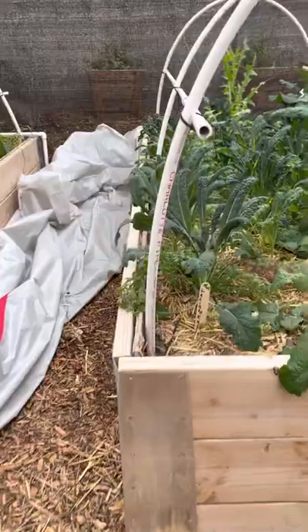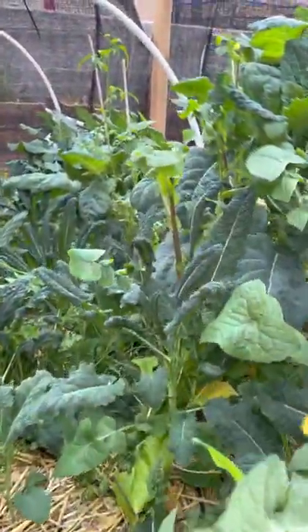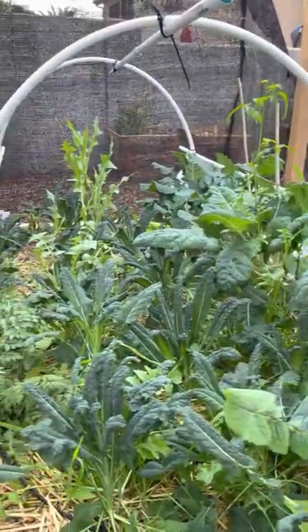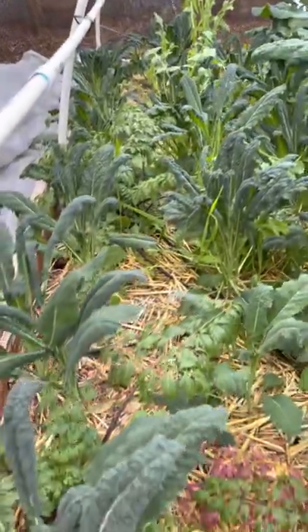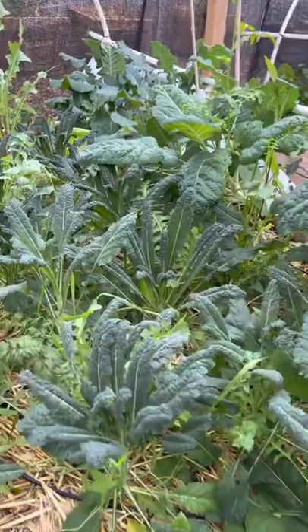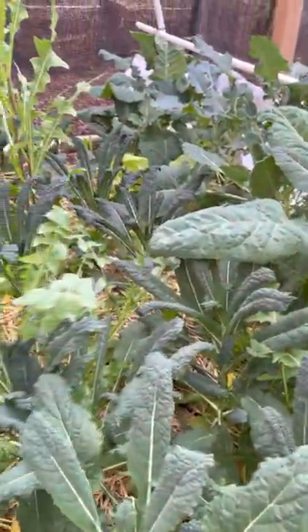This is our own grocery store — we don't have to go to the store and get greens, we have plenty. We've been eating off of them since last spring. Didn't think they would survive through the summer, but they slowed down because they were too hot. As soon as the weather started cooling off, everything started jumping up out of the ground.